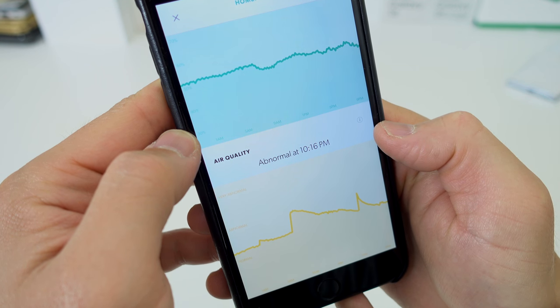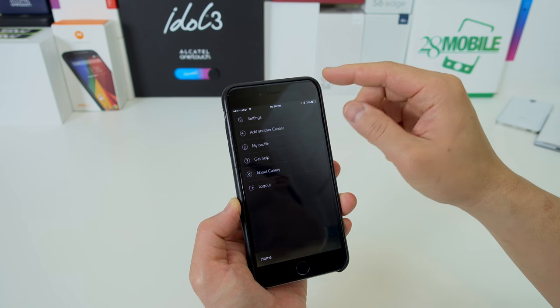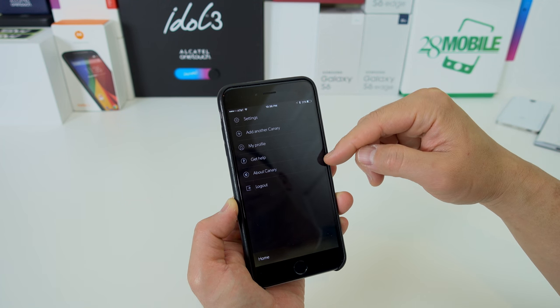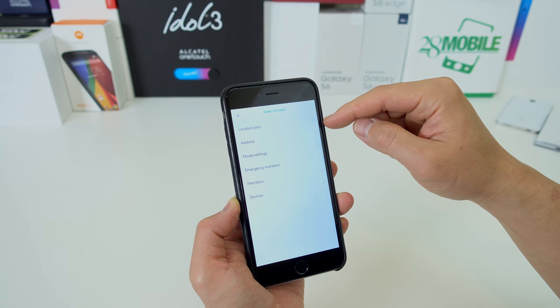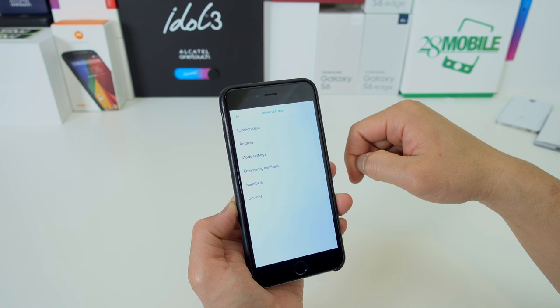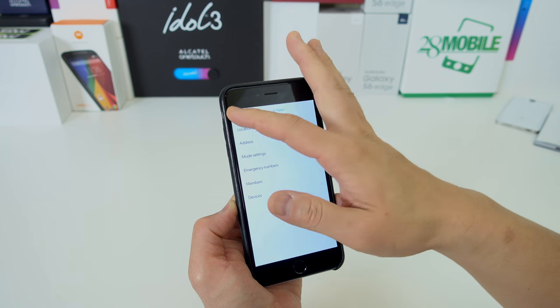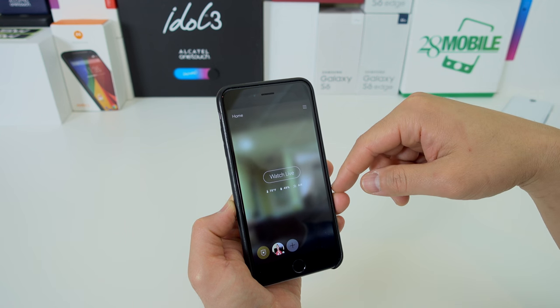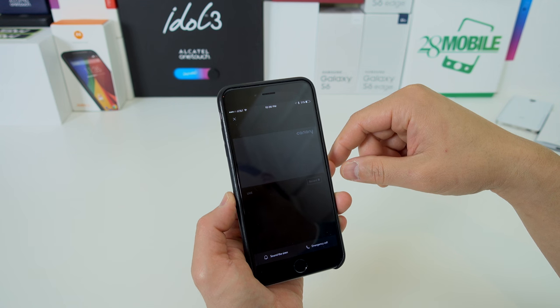The air quality sensor may need to be reset by opening windows, but it does get better over time and will show abnormalities in air quality. The Canary is extremely easy to use with very basic software, and I think the target audience is people who may be a little intimidated by smart home security. The average non-technical person will have no problem setting this up or using it. However, for people wanting more control or smart home integration, this won't work as a central hub — it has no way to communicate with other smart home products.